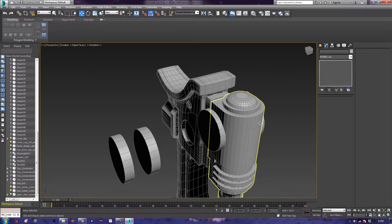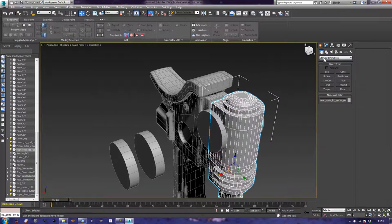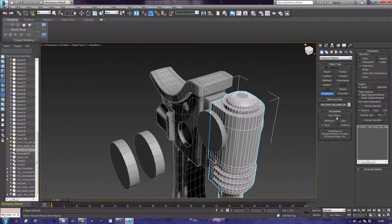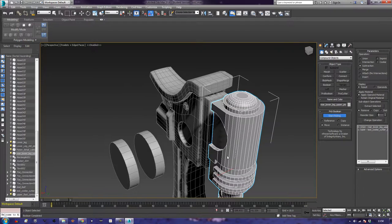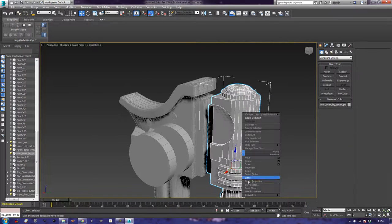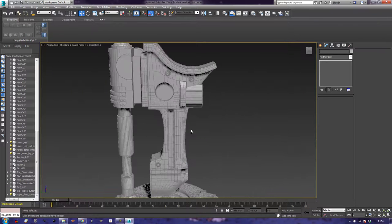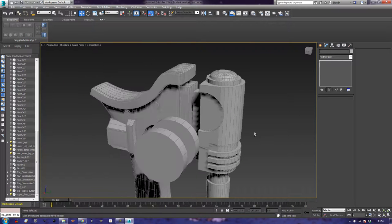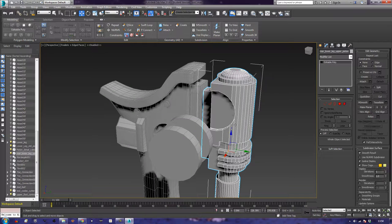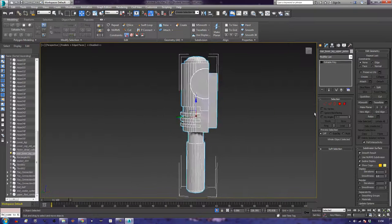Now if I take this shape, go to compound objects, Pro Boolean, start picking — bam, and it is gone. Right-click, convert to editable polygon. We didn't need to do too much cleanup of the model, which makes a nice change. Next I'm going to go back to isolation mode so I can look at it — quite a lot going on here.